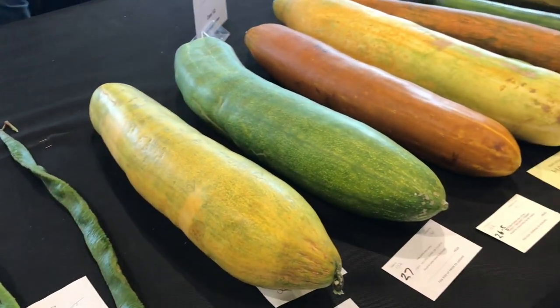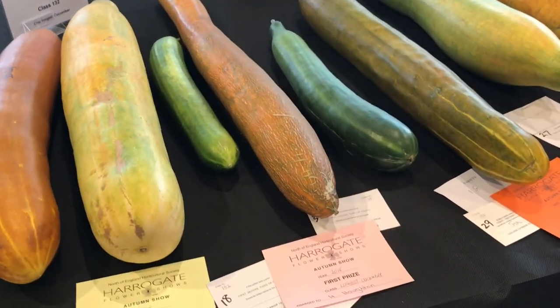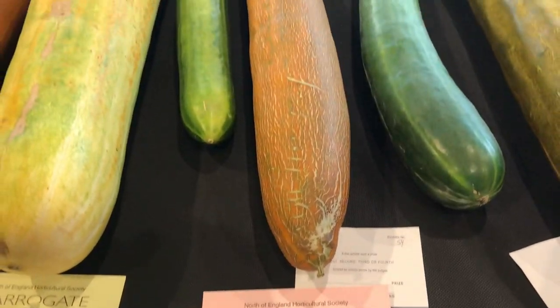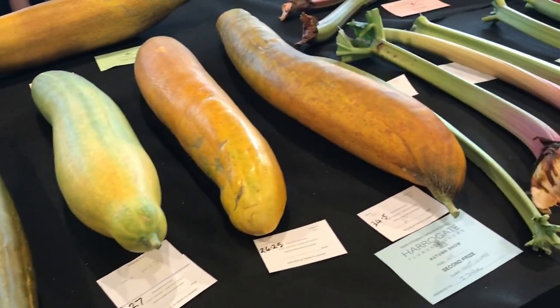Moving on here to the cucumbers - the giant cucumbers. The longest one here in the middle - these are growing in guttering I think. They're really really long - they were really big in person as well.